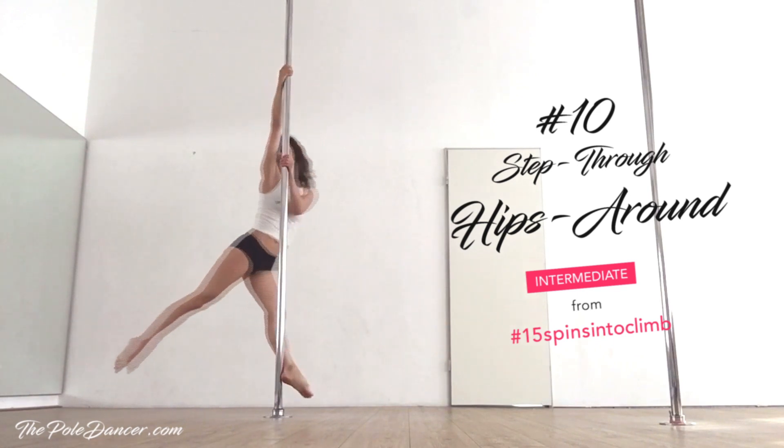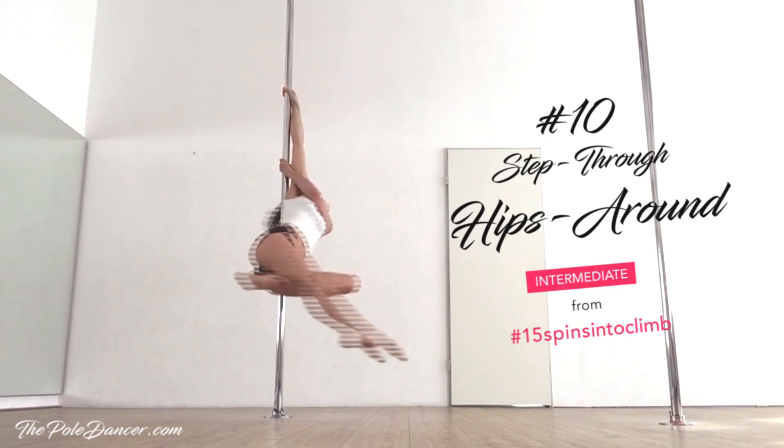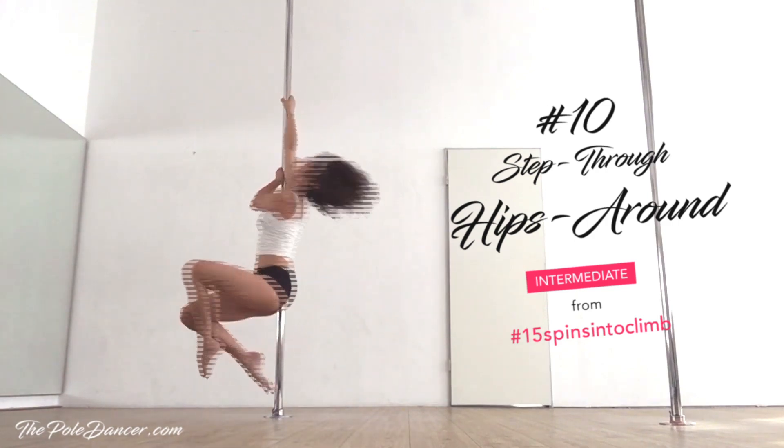This is what the step through hips around spin looks like. The first part of it is the step through spin.